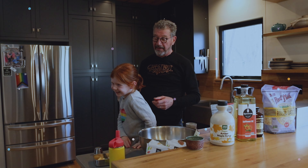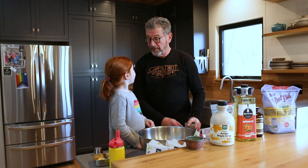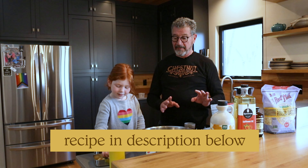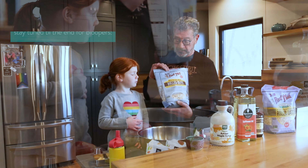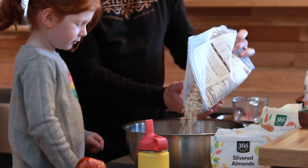Today we're going to do gluten-free granola. It's a very easy recipe. You start out with five cups of rolled oats — I use gluten-free because this is gluten-free granola. Can you pour that into the bowl?